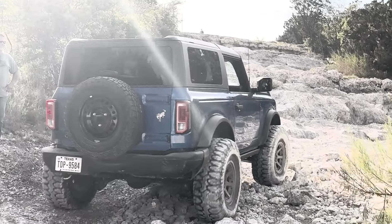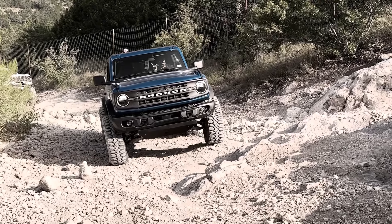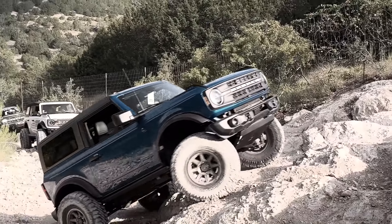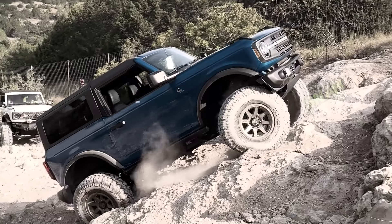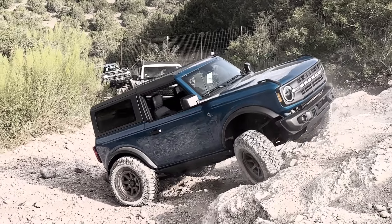I left off the brace on one tie rod — kind of forgot, kind of on purpose. Went up the obstacle, it broke, and then we put our universal brace on.